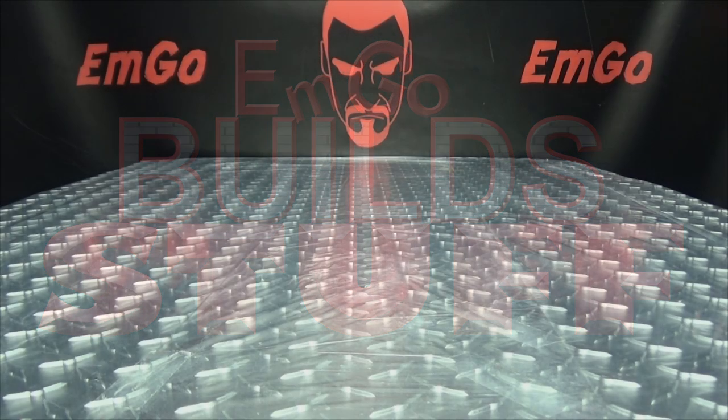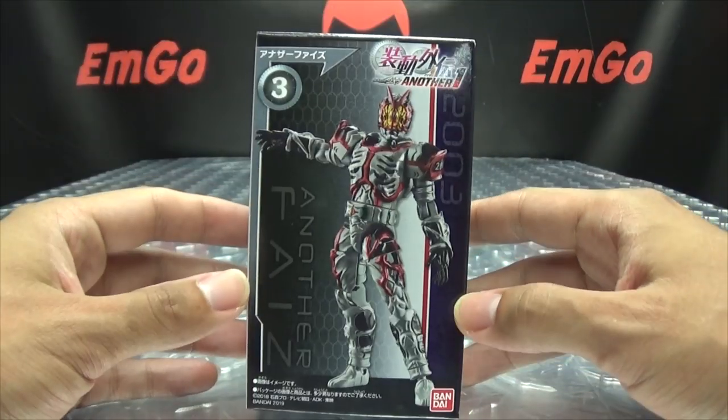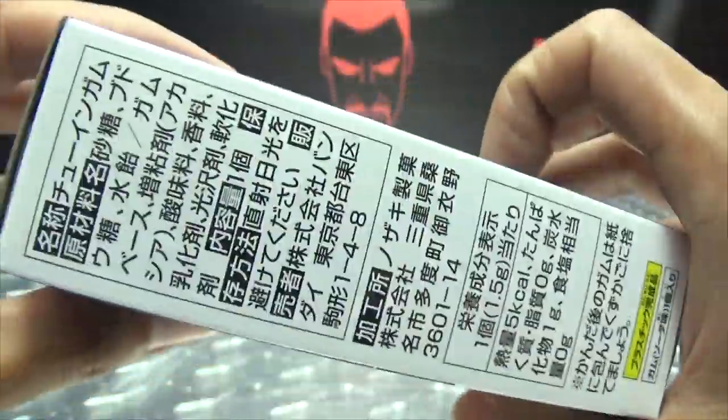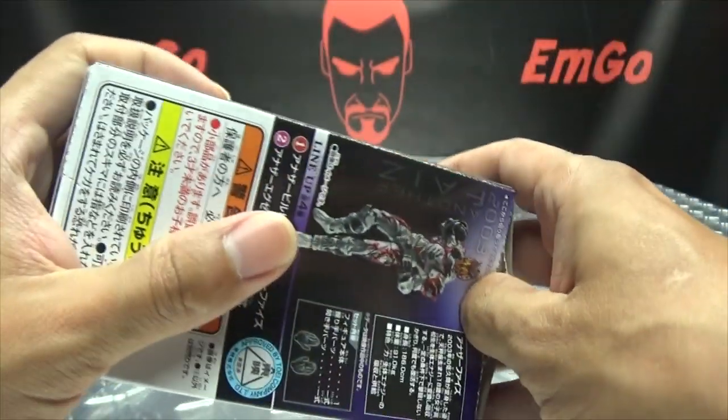Hey what's up my people, emgo here, the freaking geek himself, and welcome to another exciting episode of emgo build stuff — not really, but whatever, you know it is what it is. We're going to be moving along with the Kamen Rider Geo Soto figures, the Another Riders, and next up we have number three, Another Fives. Here we have Another Fives — barcodes, things and stuff, some numbers on the back, line-up pictures, things, stuff, and let's get down to it.